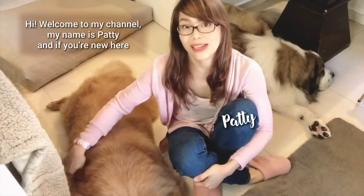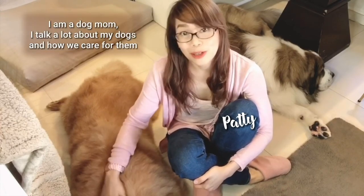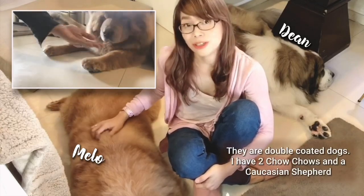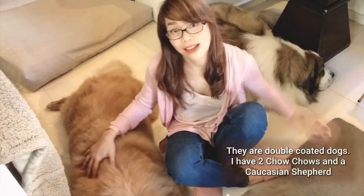Hi, welcome to my channel. My name is Patti and if you're new here, I am a dog mom. I talk a lot about my dogs and how we care for them and how we maintain a multi-dog household. As you can see, I have really furry dogs. They are double coated dogs.